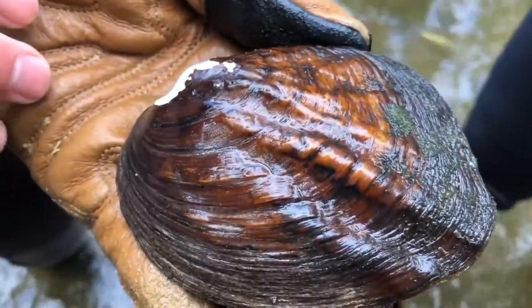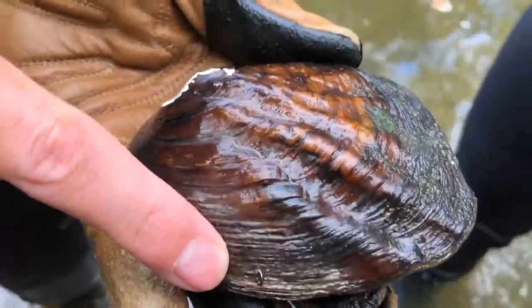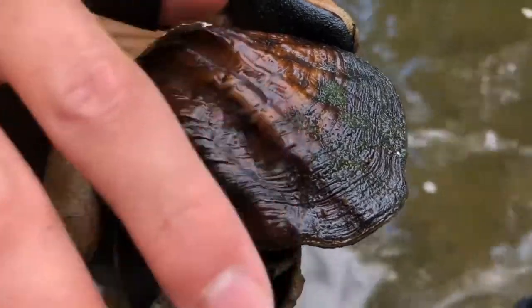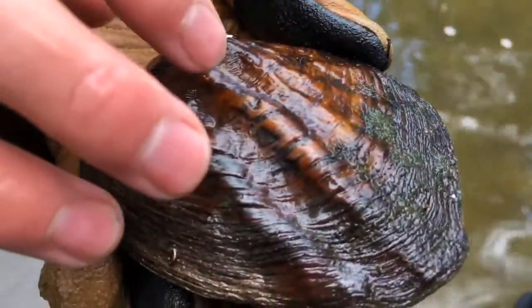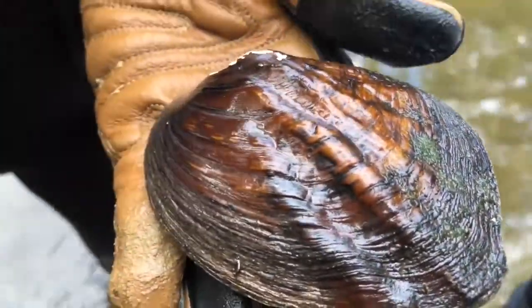The way they really orient themselves in the water is with this side down and the ventral margin facing downstream. Because as a mussel is filtering the water, it wants the opening downstream so that all sorts of stuff isn't getting blown inside of the mussel's shell, suffocating them or filling them with things that they don't want in there.